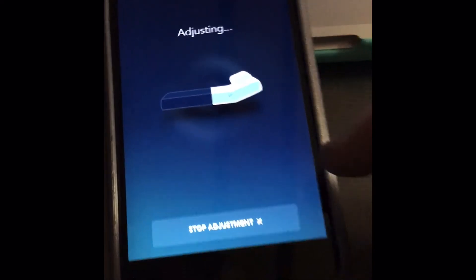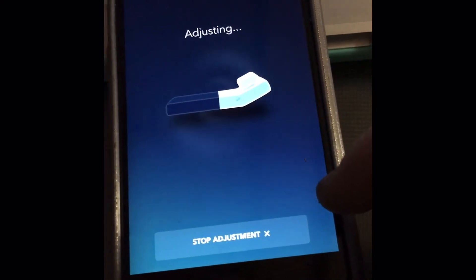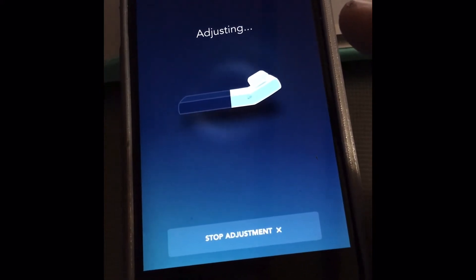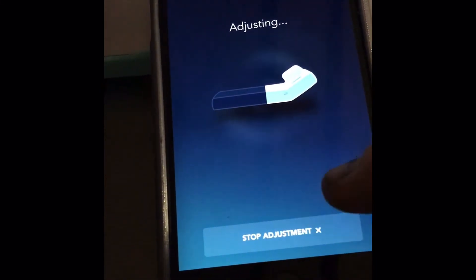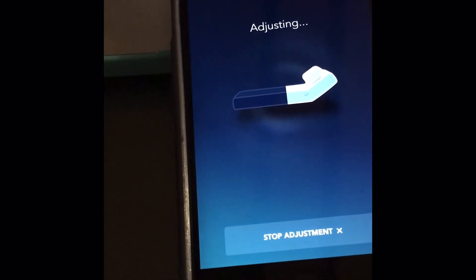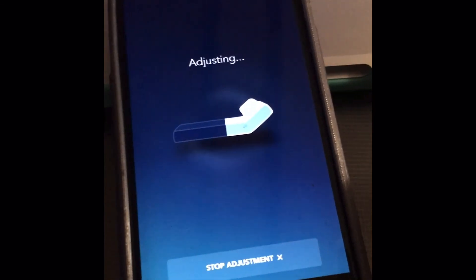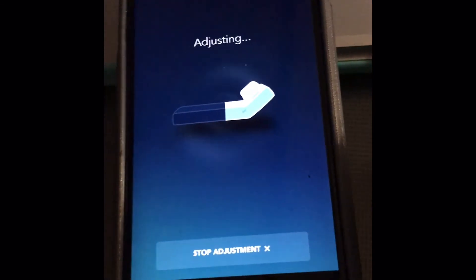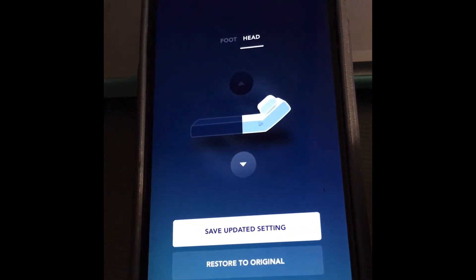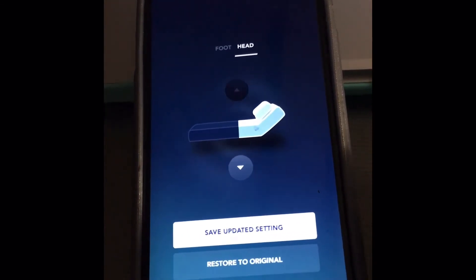And that is how to get around not having that set button. You have to set your feature as something else because the set button isn't there anymore. I hope this helped anyone who's missing their set button — sleep good, my sleep number is 40.